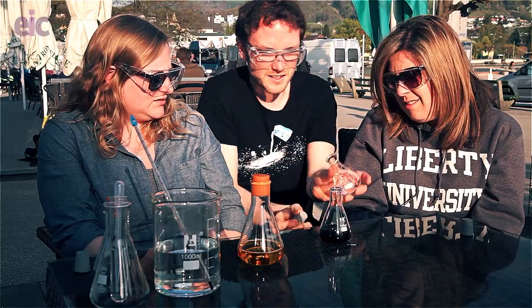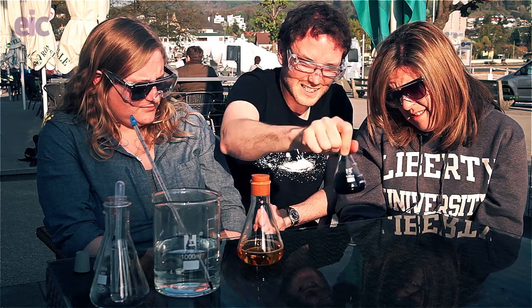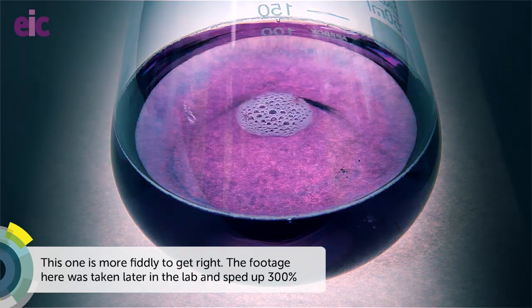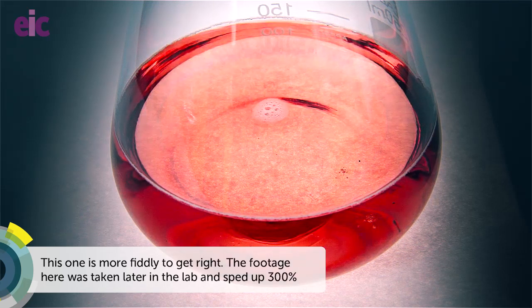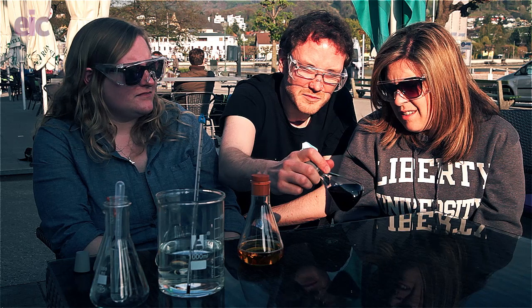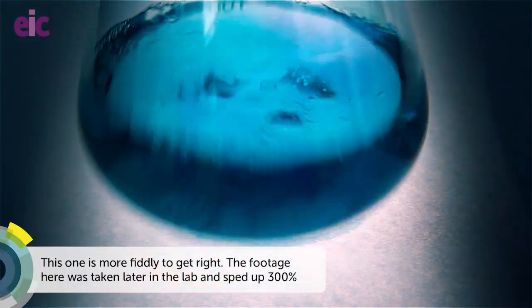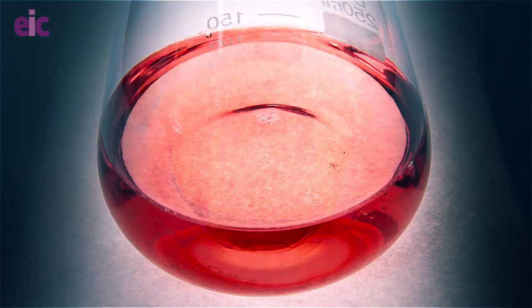We're going to add in the third mixture - this is actually glucose we're adding. What do you think is going to happen with the colors this time? We started off green before and finished yellow, going through red and orange. This time we're starting blue, so it should go to yellow. It's red-ish. The red and the blue makes purple, so it goes from blue to purple, then through to red, then orange, then yellow. It's going purple - yeah, it's going purple. It's like violet.